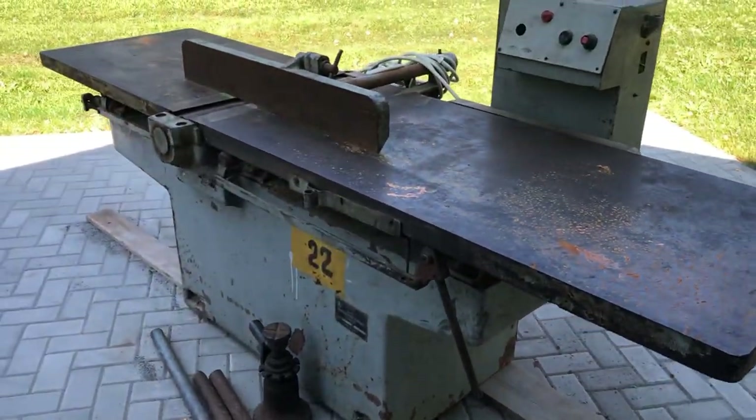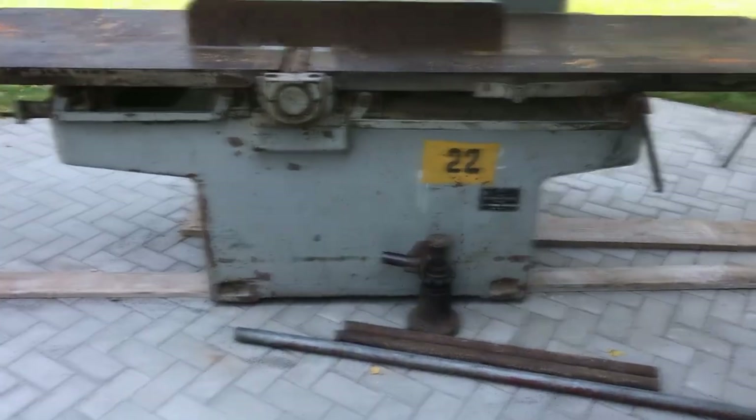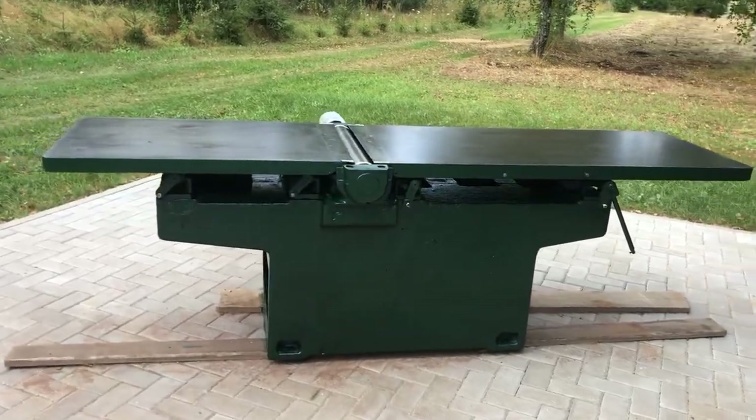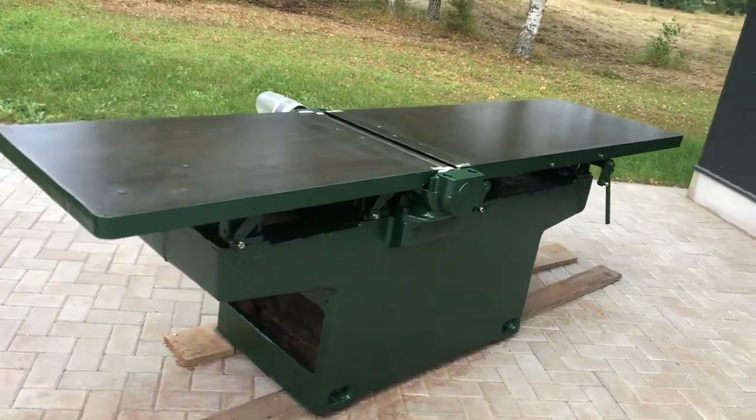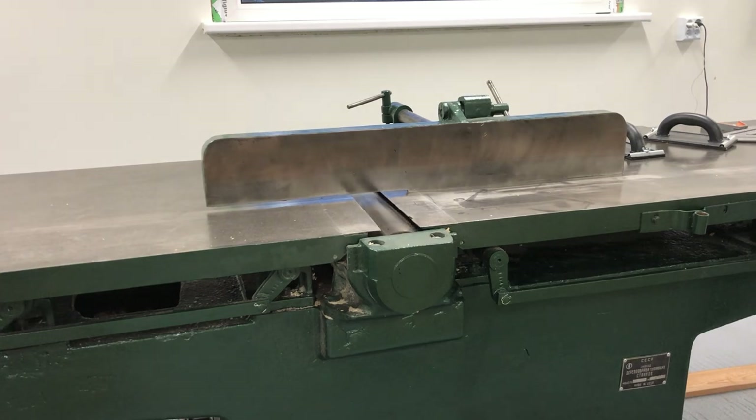Here are some before and after shots for comparison. Overall I'm very pleased with how this turned out — I will enjoy using this machine much more now than I would have without refurbishing it. Thanks for watching and see you in the next episode. Cheers!